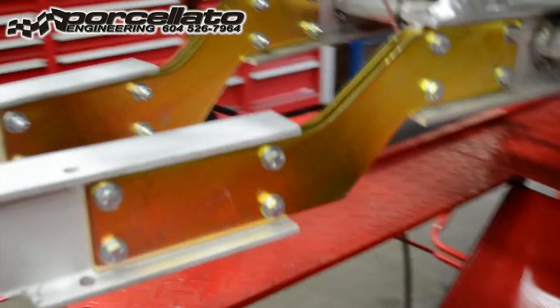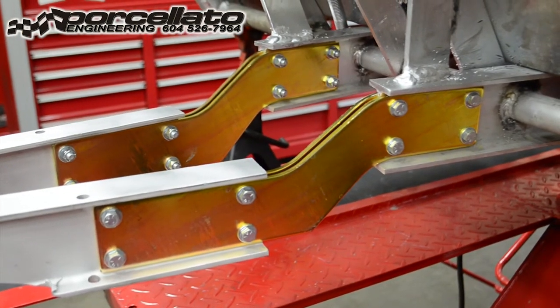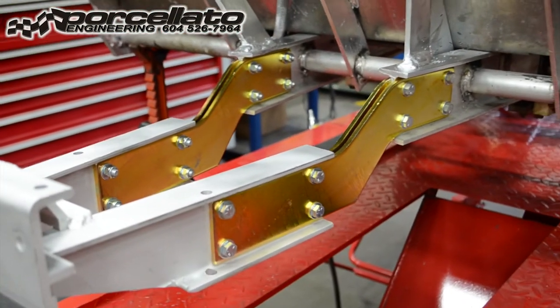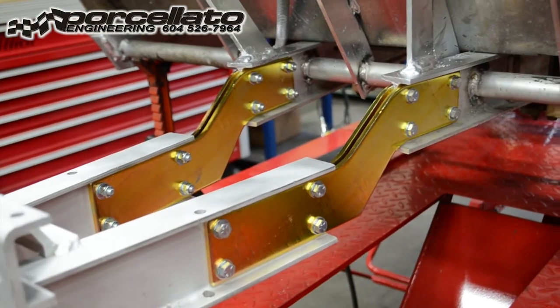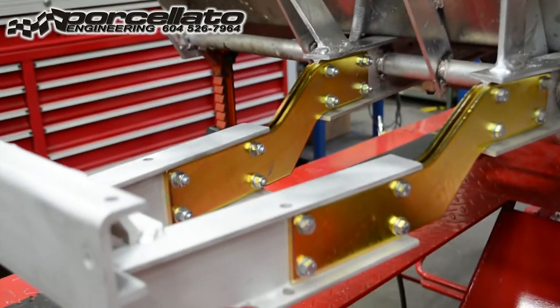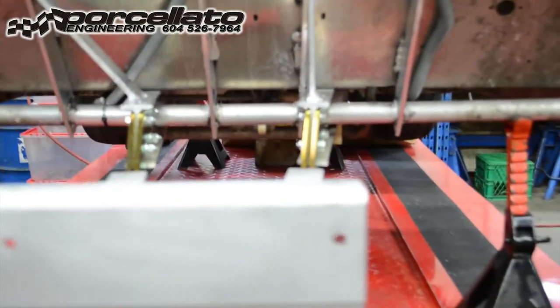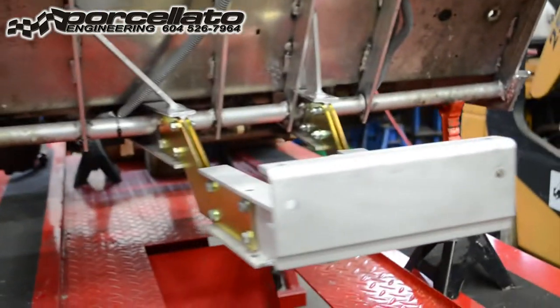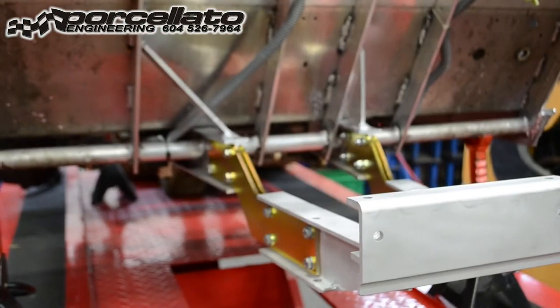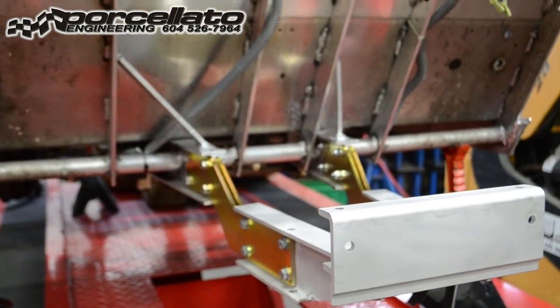Some people might be looking at this S-plate kit and thinking, why would you do all that when you can buy a drop spindle? The drop spindle kits create a lot of bump steer, so we figured the best way is to use the OEM style 3-inch lift. It lowers this front frame component and moves all your steering components down. Then we use an intermediate shaft that's a little bit longer — it comes in the kit — giving you the OEM driving feel and all the safety associated with that.